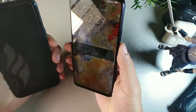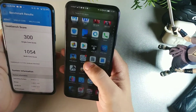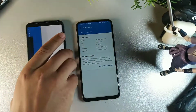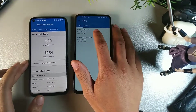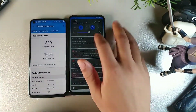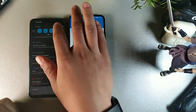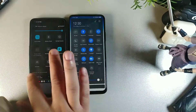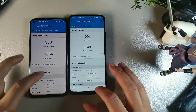Let's do a quick Geekbench comparison. The Honor 9x Pro is going to be more powerful, but for the price of both devices these are pretty good scores. I'm really impressed with both the Honor 9x Pro and the Cubot X30. One notable difference: the Cubot X30 has NFC but the Honor 9x Pro does not — something to keep in mind.